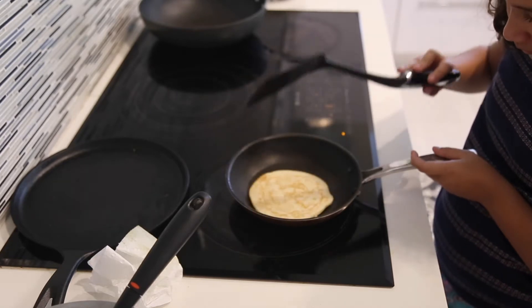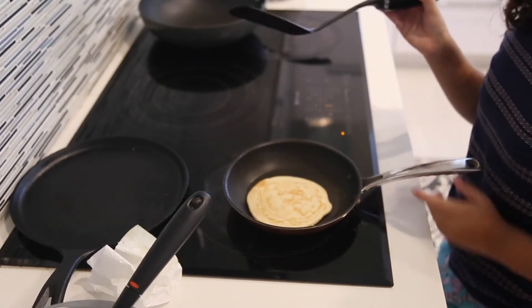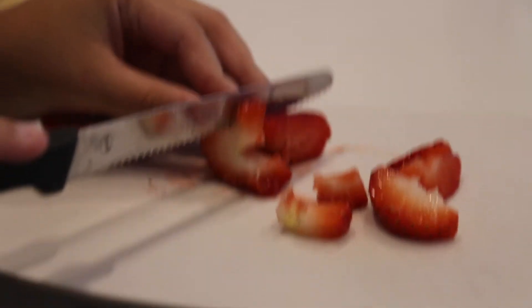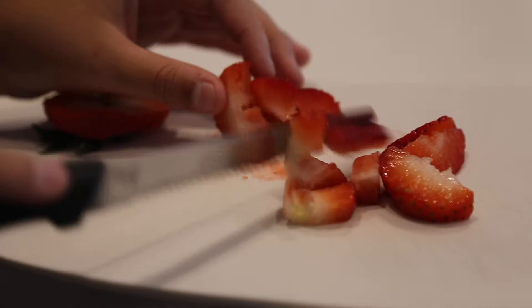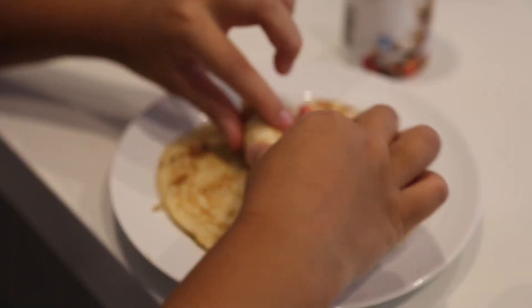Then I just flipped it over with a spatula. After that, I cut up some strawberries — you can use any other fruit you want, like bananas, watermelon, pineapple, any fruit. After that, I just put some Nutella onto the pancake and rolled it up with my strawberries and powdered sugar.